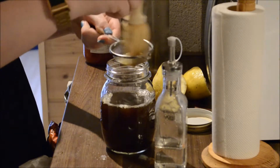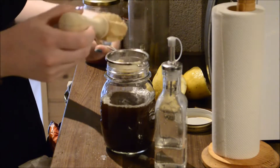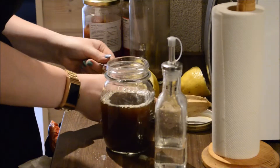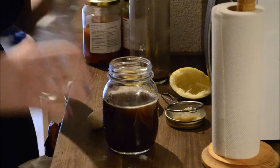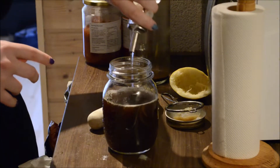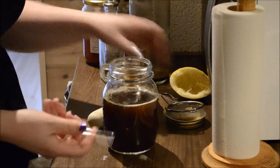Cold brew lasts for about five days in the fridge, so it's a really nice time saver if you have the space to just make a lot and leave it. This is the cold brew, and this is just some simple syrup — I'm going to pour just a little bit in there, because too much kind of removes the taste of the coffee.